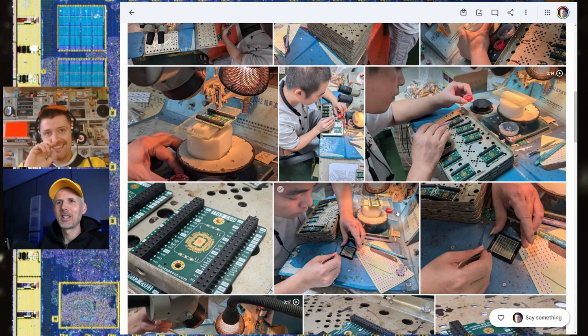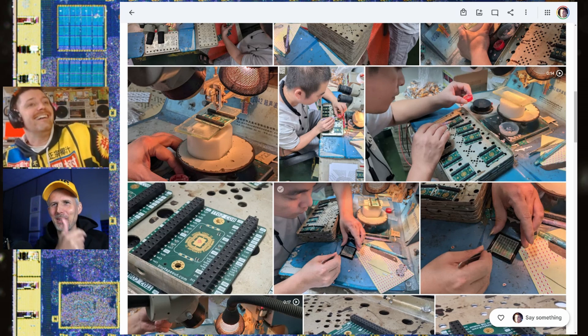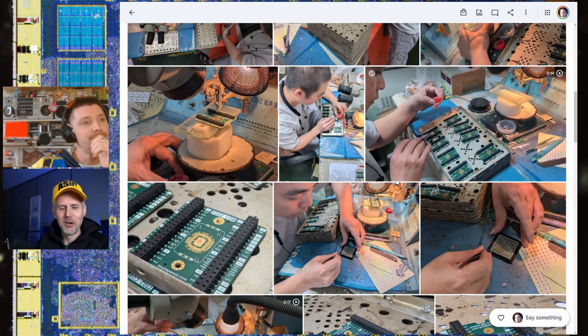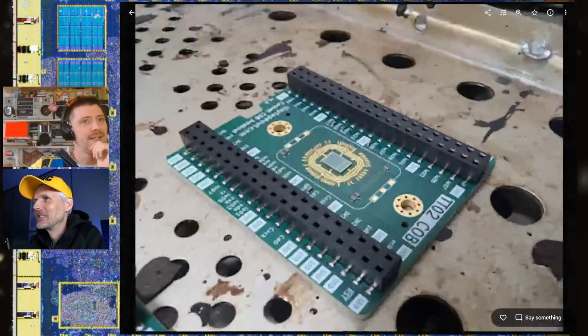We wanted to do this with Tiny Tapeout 2, but a mix-up happened: Stuart was sent one gel pack and Uri sent another, and it wasn't clear which ones to take. It was 50/50 — he rolled the dice and got it wrong. So they ended up with the Zero to ASIC Course MPW7 group submission instead of Tiny Tapeout 2. Totally his fault, he admits!